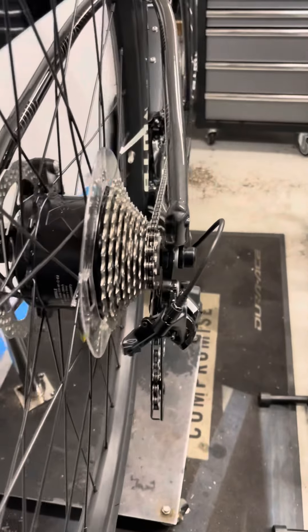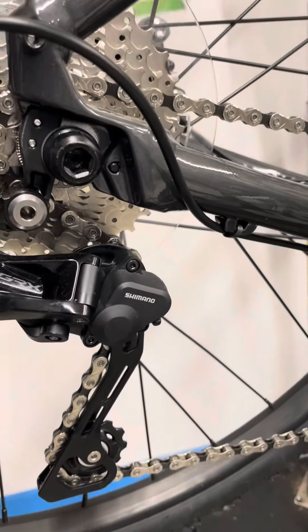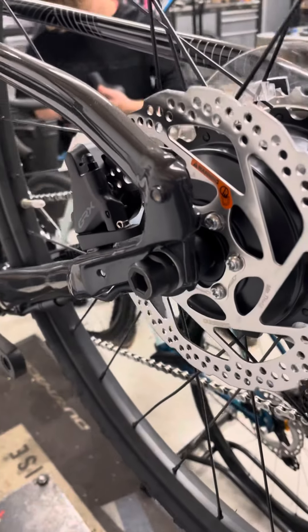This is a quick video to show you how to remove a Mali e-bike motion-equipped rear wheel. Because it's got the motor in it, it's not as straightforward as a normal wheel.